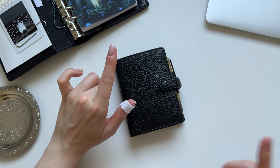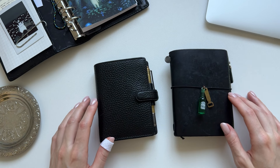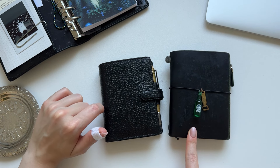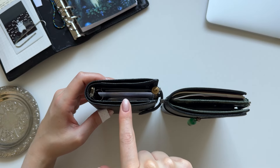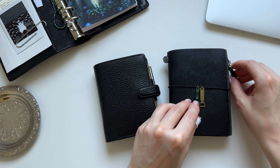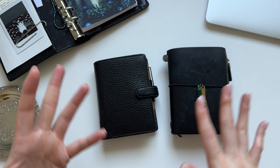For comparison, this is my passport size Traveler's Notebook — what I used as a wallet for the last three years. This is the Filofax Finsbury Mini. As you can see, it's actually a bit more compact than the passport size Traveler's Notebook. And even though this is almost empty and this is full of all the stuff I need in my wallet, there's still kind of the same thickness. So that's something I'm really enjoying, because the Traveler's was sometimes a bit heavy and bulky, and this is kind of more compact.